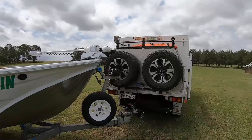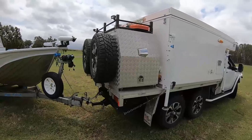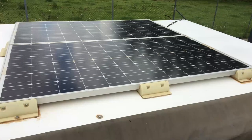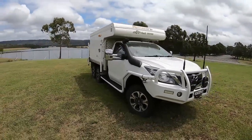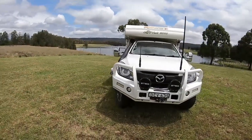With the Minn Kota Altera Riptide, which is the saltwater version. On the side I've got my water intakes and hot water service. I've got a 500 watt solar system on the roof. Got the Clearview mirrors on it, TJM bull bar, and got the Steadi X-Pros driving lights, which are pretty good lights.